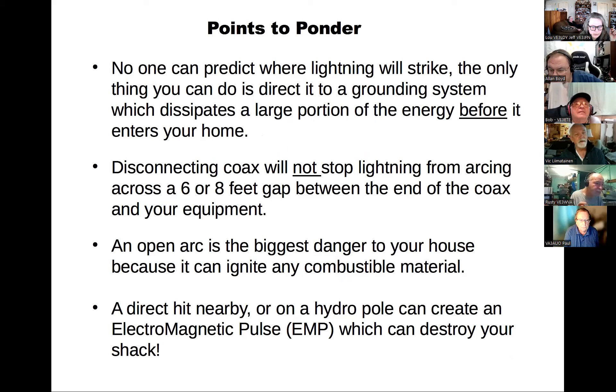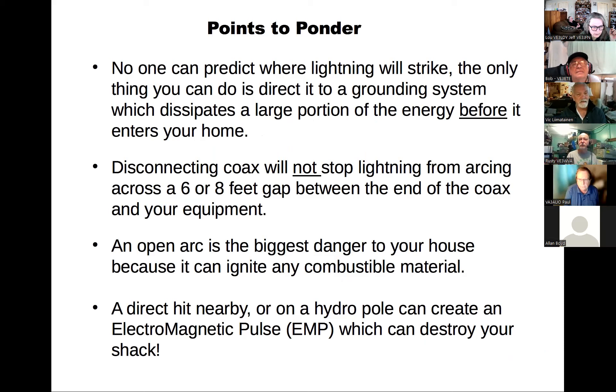Points to ponder: nobody knows what lightning is going to strike, and the best thing you can do if you're in the vicinity of a strike is to redirect it to a grounding system to dissipate the energy outside your home. Disconnecting a coax is not sufficient — lightning can arc across the gap between the end of a coax and any grounded equipment. You don't want an arc inside your home because anything combustible may catch fire. Also, you may not sustain a direct hit — all you need is an EMP, an electromagnetic pulse, which can create an incredible burst of energy that will try to find ground.